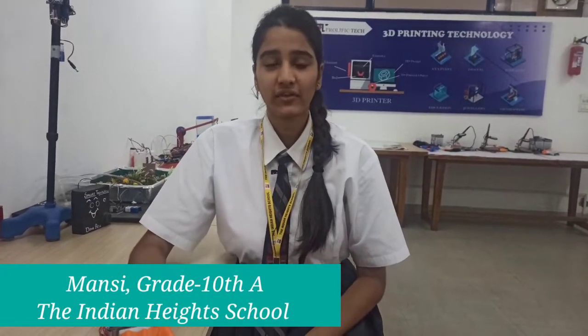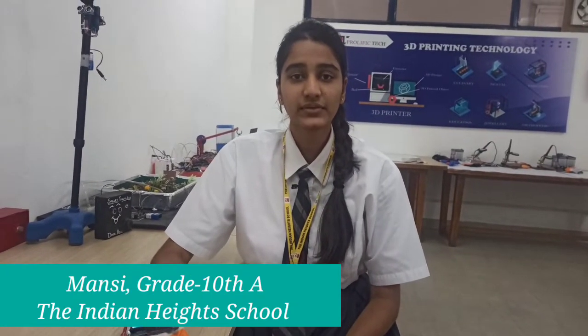Namaskar everyone. I am Mansi Agarwal of Class 10th A, a student of the Indian Heights School.